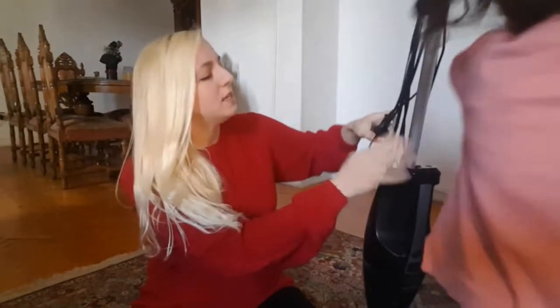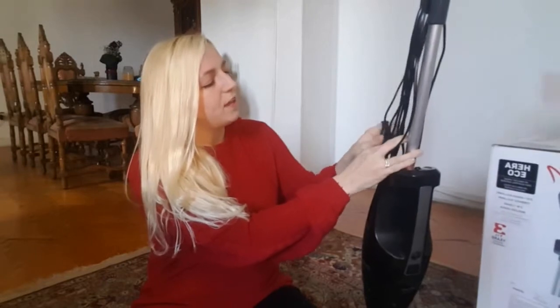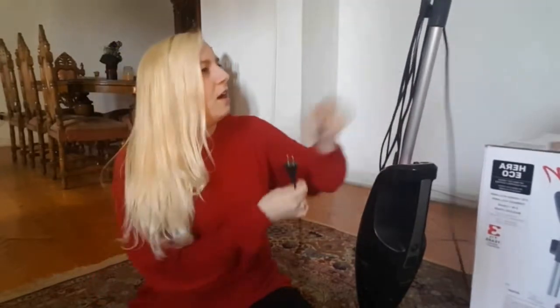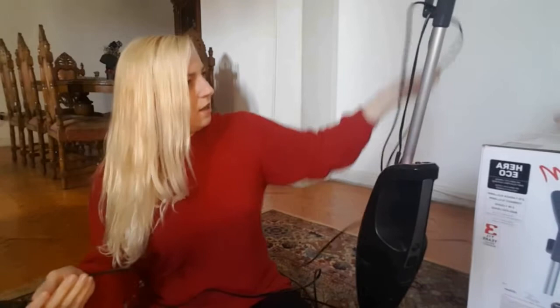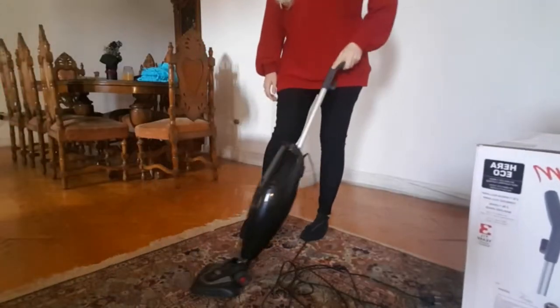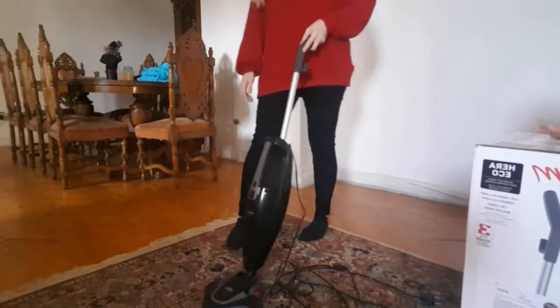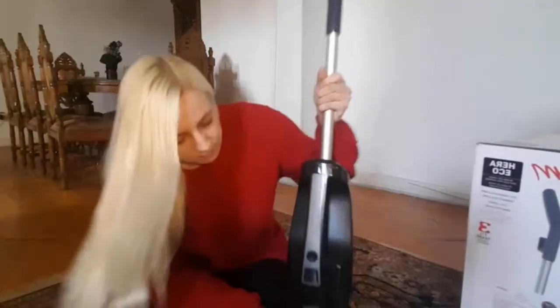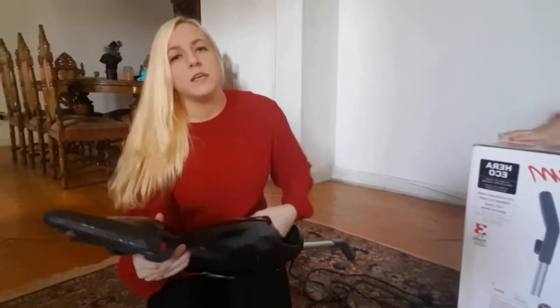The cord is a little short, and I think that's maybe one of the things I don't like about this vacuum so much, but it's okay — I manage. It's five meters long. As for the vacuum height, I'm five foot six, and you can see it's at a decent height where I don't have to bend over while I'm vacuuming.